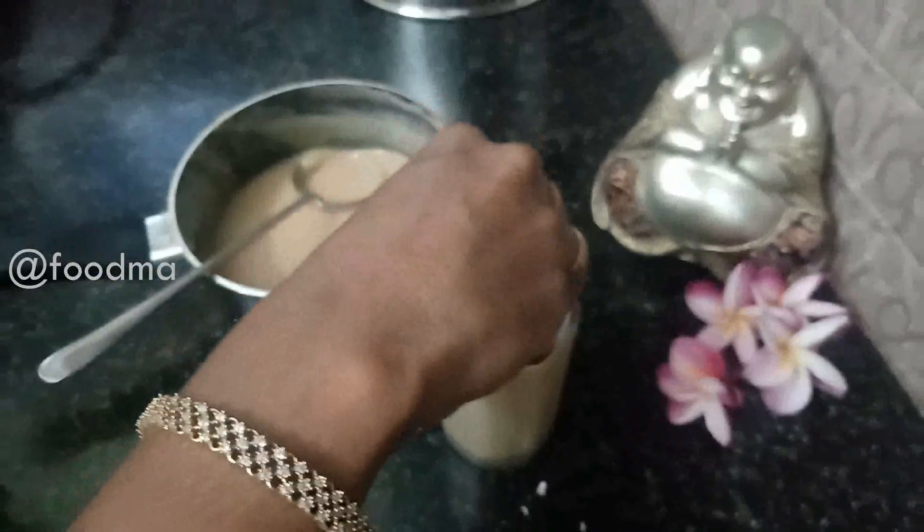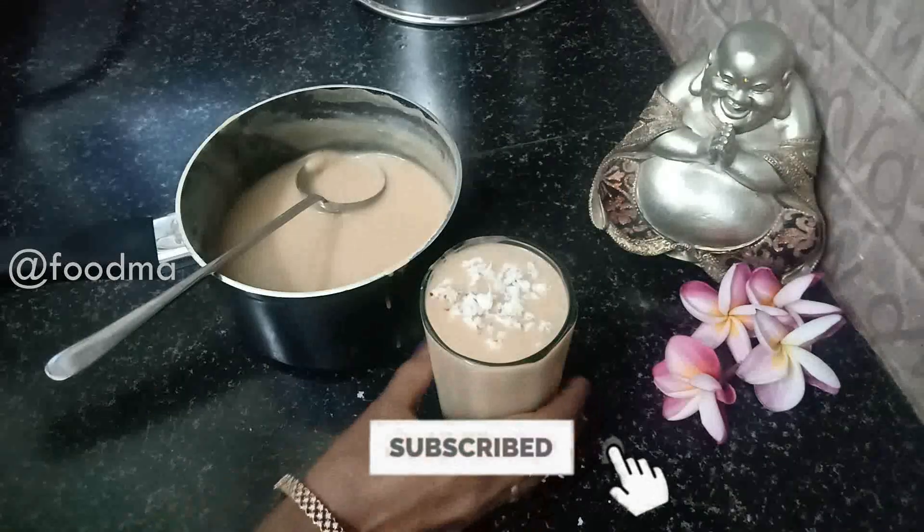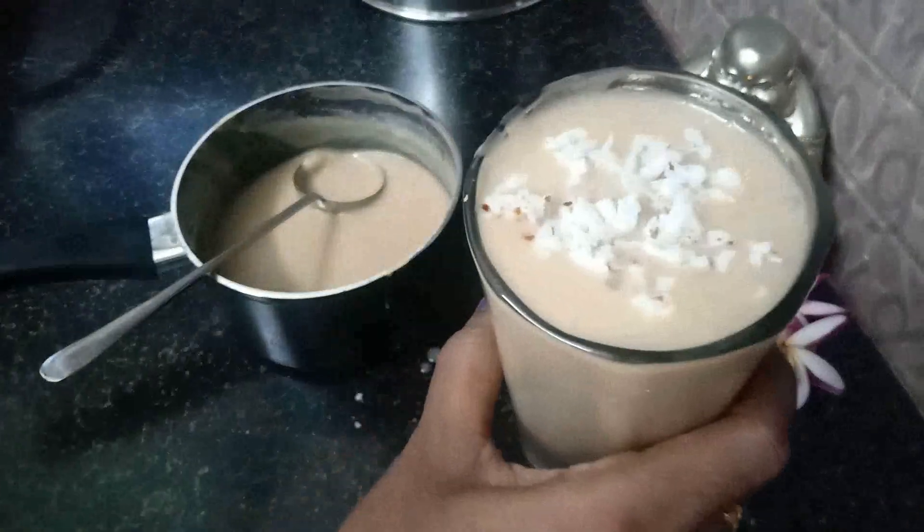Please like, share, comment and subscribe to the Foodmart Channel. Thank you! See you on the next video! Bye!